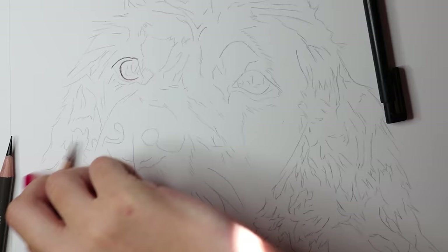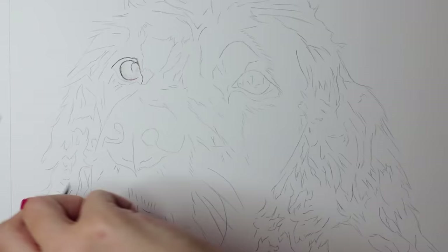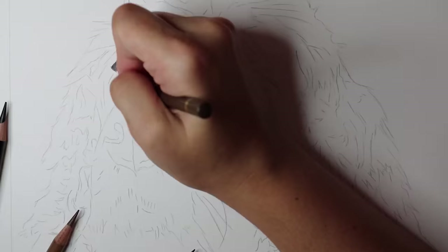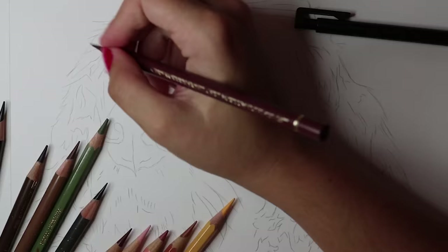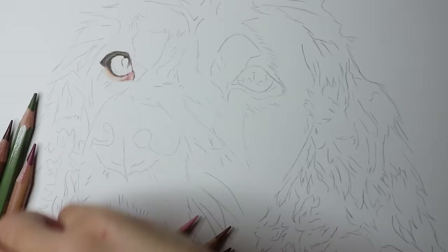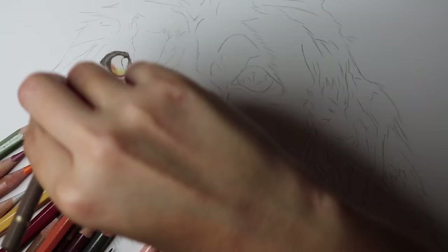Welcome back to a time-lapse semi-tutorial video. I've spent some time drawing on Jasper here and made a video of him. I've put a time-lapse up but I thought I'd do an extra video for patrons with a voiceover tutorial. It's not really going to be a full tutorial because it's sped up, but I'll talk about what I've done. I started off with the eyes as I usually do.